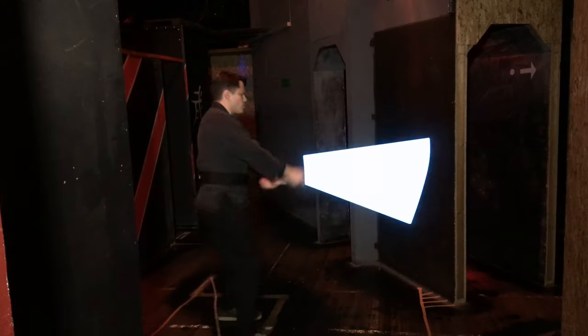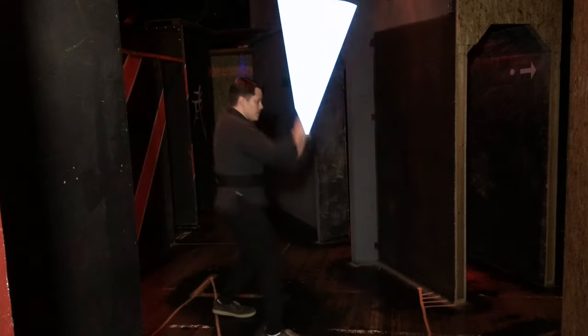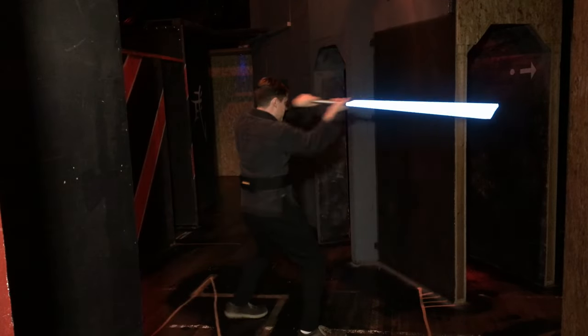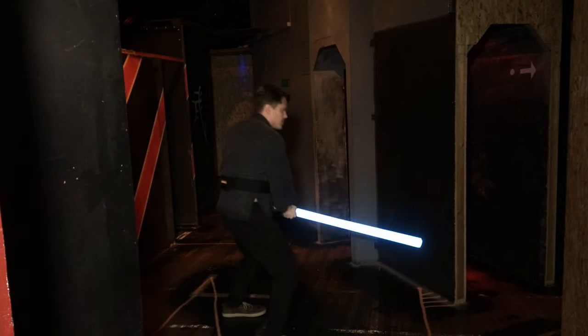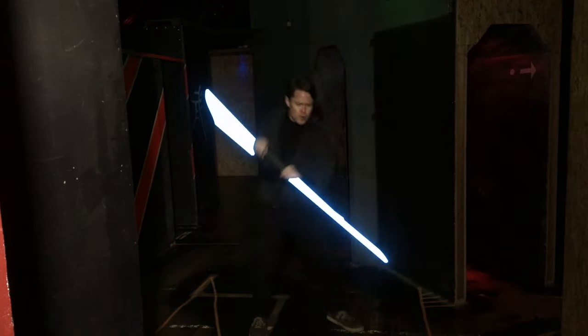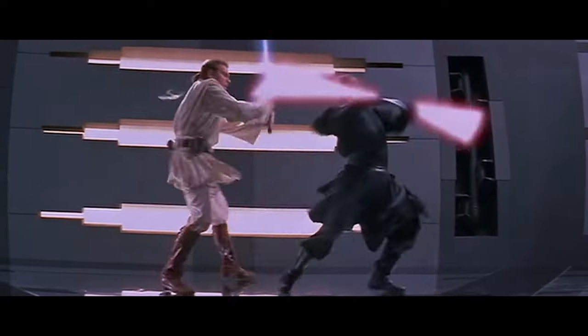So how does the double saber stack up against a single bladed lightsaber? Although a close-range weapon, the single bladed lightsaber is very versatile in how it can be used. You can cut, thrust and slice from almost any angle, high or low. The double bladed lightsaber, on the other hand, doesn't have the reach or wide range of strikes due to the way you have to hold it. Because of this, most cuts can only come from the left or the right, which aren't as powerful or dangerous as strikes that come from above.